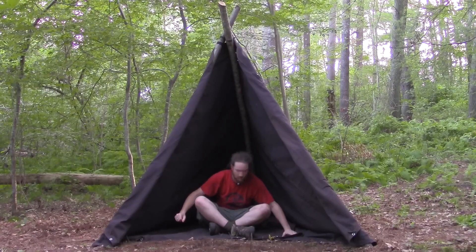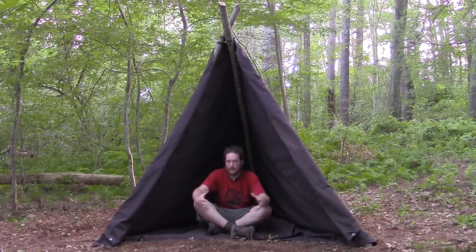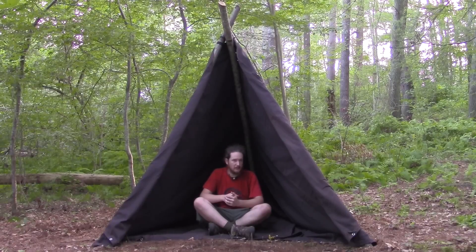This is an absolutely amazing shelter. This shelter will save your life. Depending on the size of the tarp, it creates a different size lavoo — you just need a rectangle tarp to make it work. This has been Mitch with the Native Survival School. Be sure to check out our website, NativeSurvival.com. And as always, enjoy the outdoors.